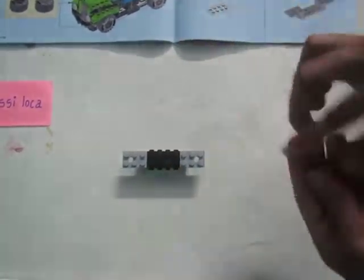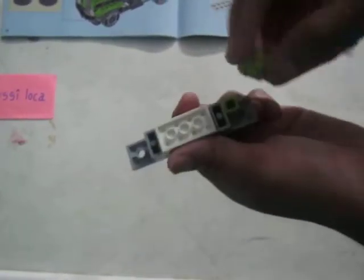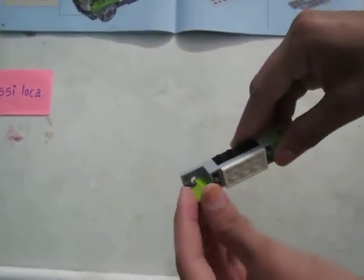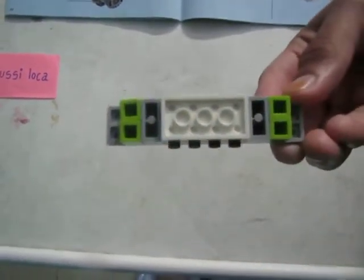Taking four large green blocks, turn it back and attach them. So make sure it comes like this only.